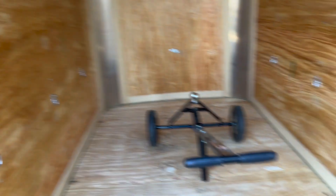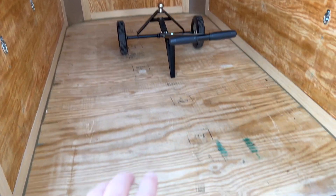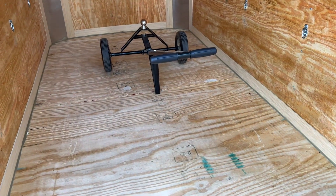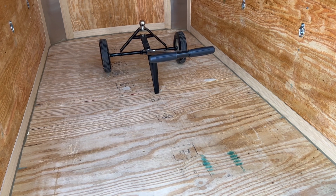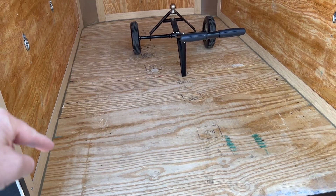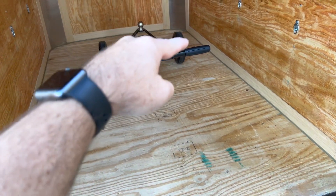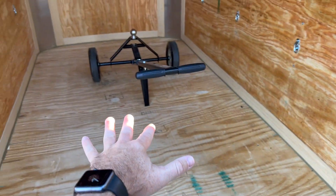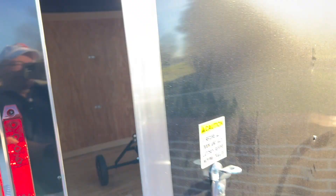I'm waiting on some other things to come in. This is just a trailer dolly I've got in here now to help move it around. I'm going to put in a rubber mat on the floor that will help keep things clean and keep things from sliding around. Once I get that installed, I've got some floor d-rings going in on the corners — they'll help hold the mat down, and if I want to lay something flat on the floor I can strap it across. Anyway, that's the story of the trailer.